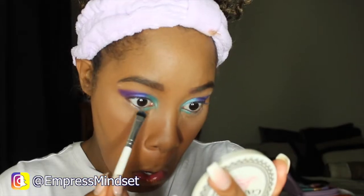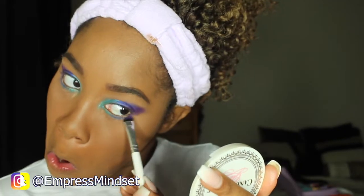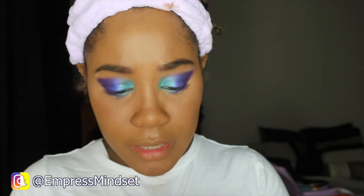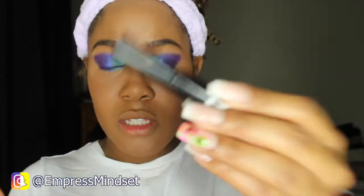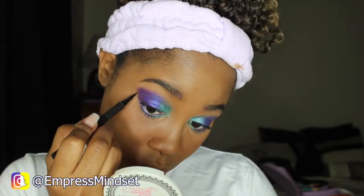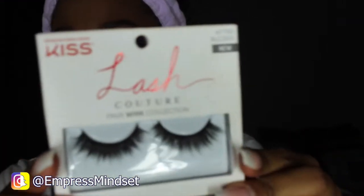I'm going to brush off the setting powder. Then I'm going to do the same ombre effect on my lower lash line using this Elf smudge brush. For mascara, I'm going to use the IT Cosmetics Superhero Mascara in Super Black. For lashes, I'm going to do the Kiss Foam Ink in the style Midnight.